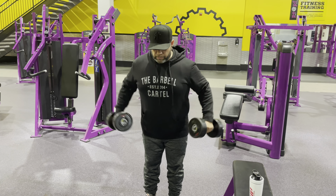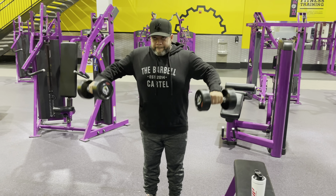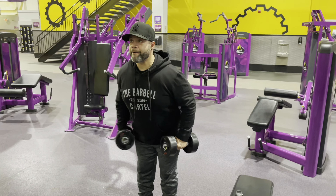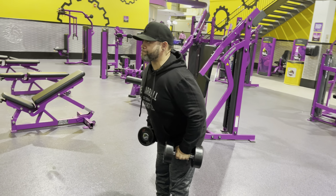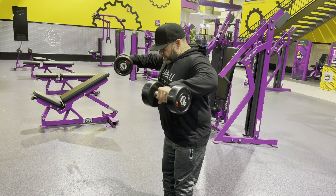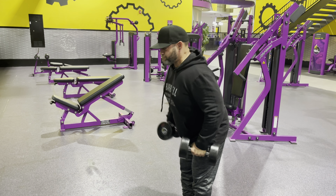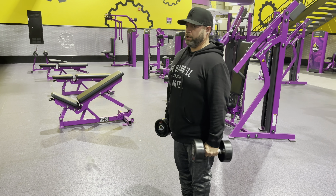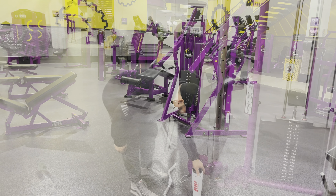Now, four sets of heavy dumbbell laterals. I'm not really doing a full lateral — as you can see, it's more towards the front, not 100% lateral. A little swing, but I'm controlling it at the top and doing that pause. Again, four sets of 15.